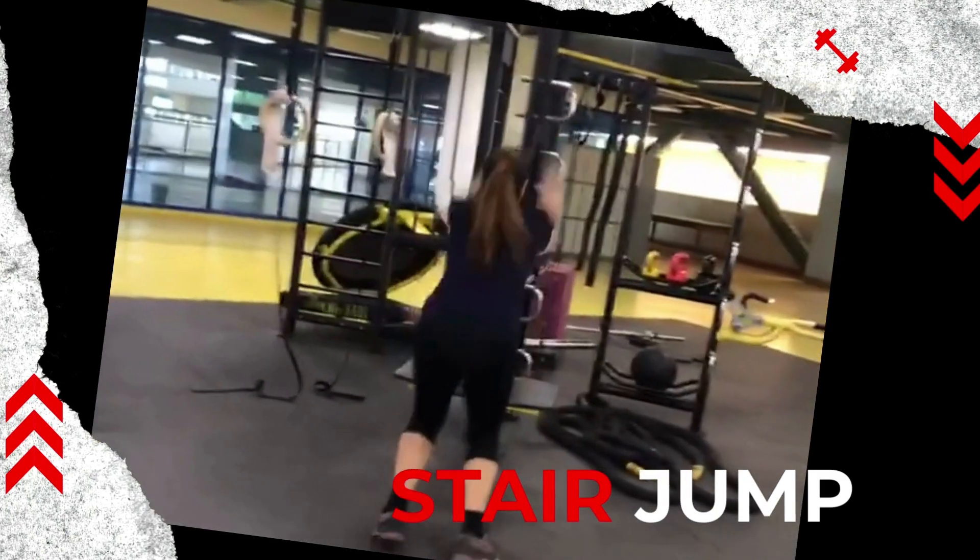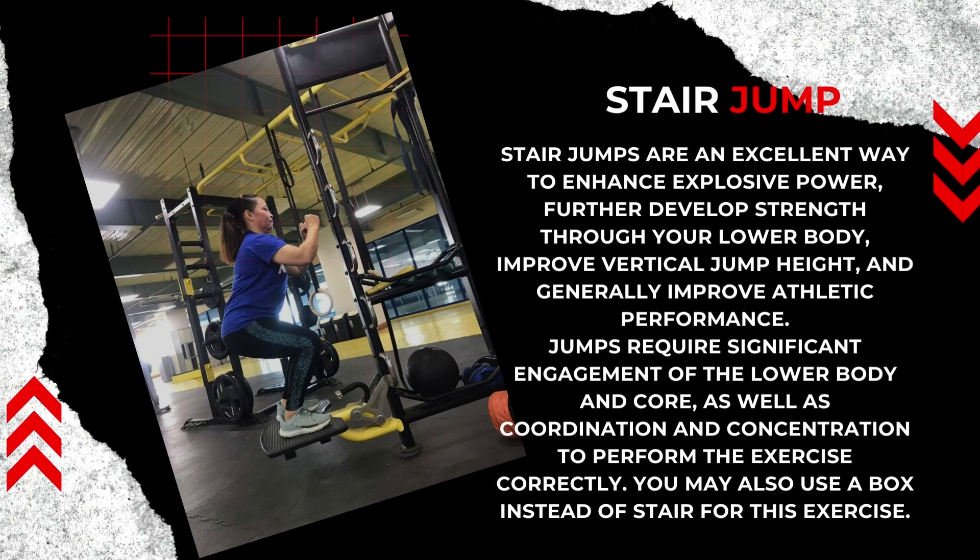Stair jumps are an excellent way to enhance explosive power, further develop strength throughout your lower body, improve vertical jump height, and generally improve athletic performance. Jumps require significant engagement of the lower body and core, as well as coordination and concentration to perform the exercise correctly. You may also use a box instead of a stair for this exercise.